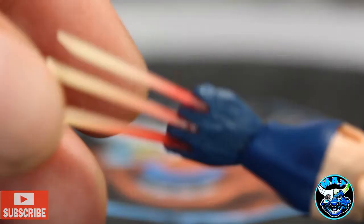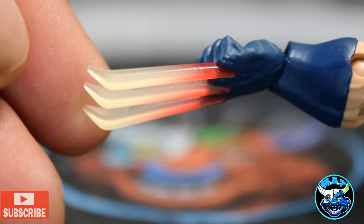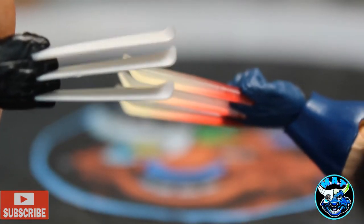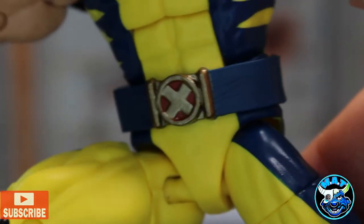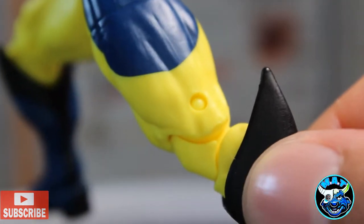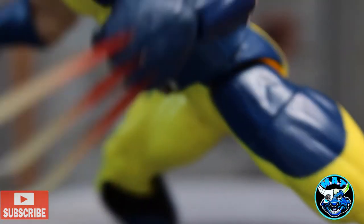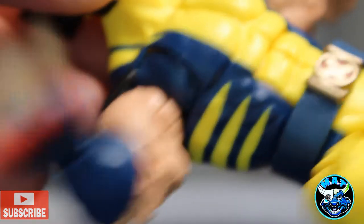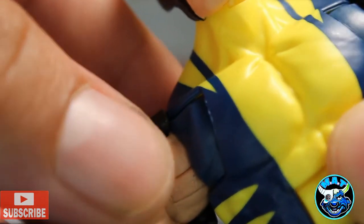The paint job on the heat claws looks great, I'll give them that. They used the skinnier claws — the wider ones bend, warp, and look terrible. These ones, from the X-Force Wolverine mold, have stayed intact over many years. No pinless joints here, and it's definitely time for a new buck. The butterfly joints on this figure actually worked great compared to some of my other Wolverines.